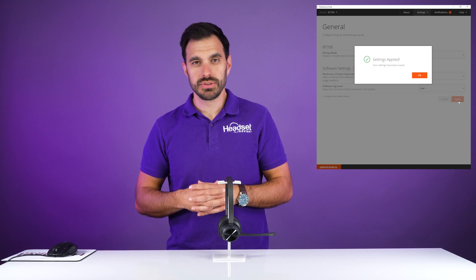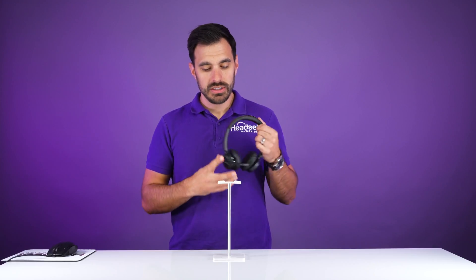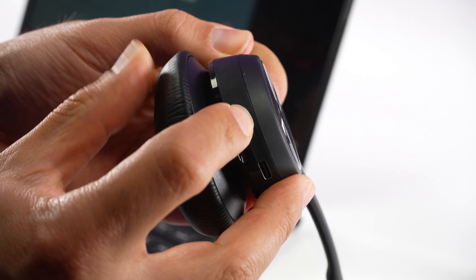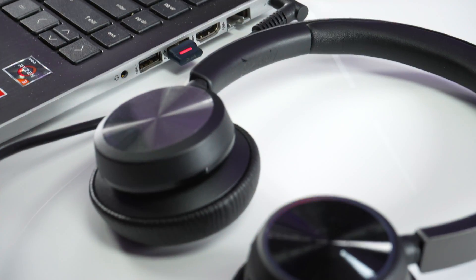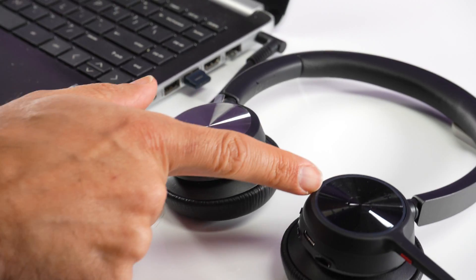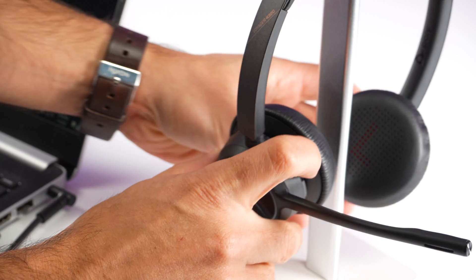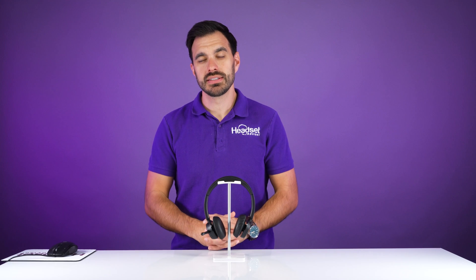The Bluetooth adapter will now be flashing blue and red. Then turn on your headset, the Voyager 4320. Simply slide the power button on and press the button upwards to the Bluetooth icon, holding it for three to five seconds until you see the blue and red light flash on the side of the headset. Once it's flashing, let go of the button. It will take a few seconds for the light to turn off on the headset and the blue light to become solid on the Bluetooth adapter.